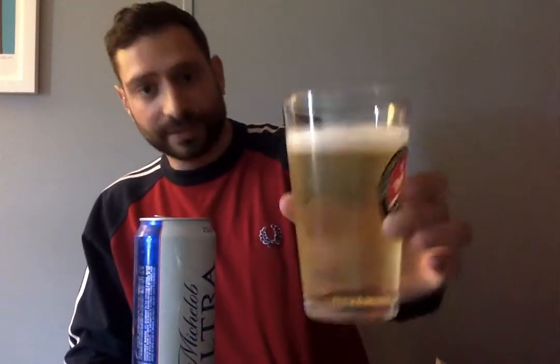What's the ABV on here? 4.2%, so the same as Miller Lite, which is, as you know if you've watched this channel before, pretty much one of my favorite beers. To me, this tastes somewhere between Miller and Coors. I don't like Bud at all — not good to me.